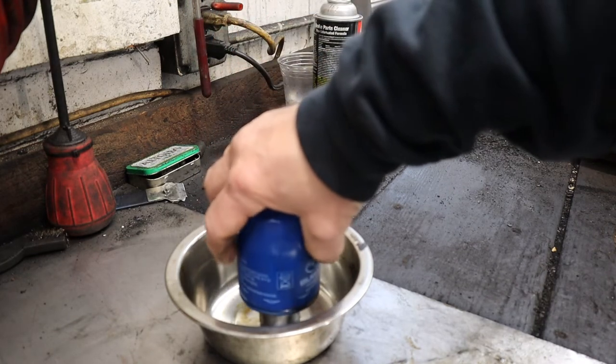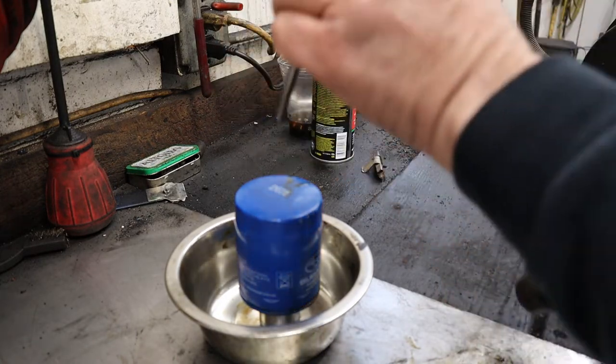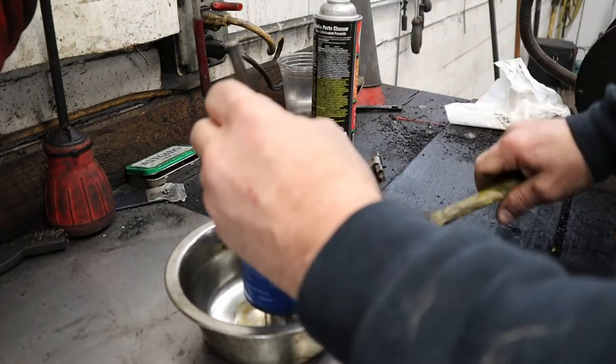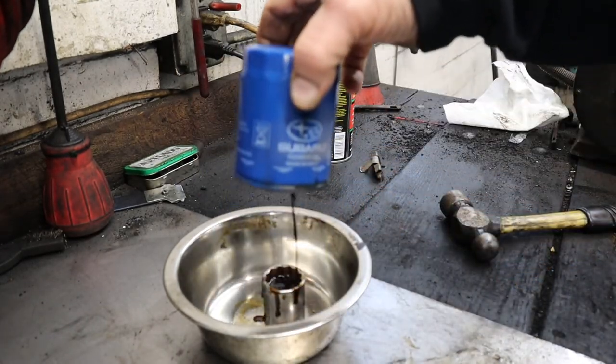I want to show you something real quickly that you can do before you dispose of your oil filter. You take a punch like this one, put it in the center of the oil filter, poke a hole in the middle of it, and you're going to get more oil to drain out of it.